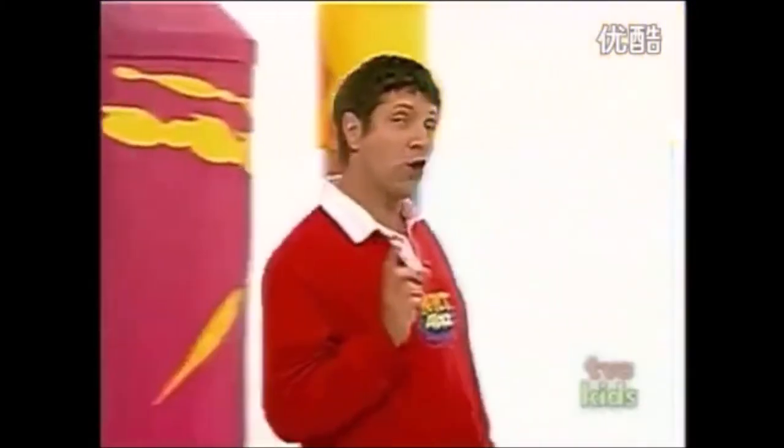Do you know what? It's amazing how many artistic things you can do with words. How about colouring in with words? Take a look at this.